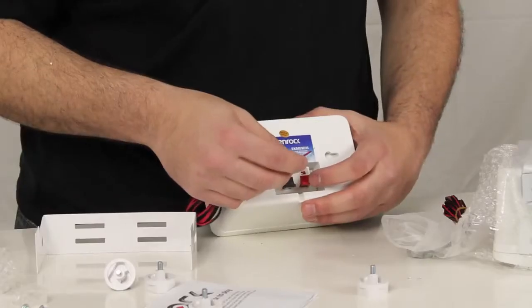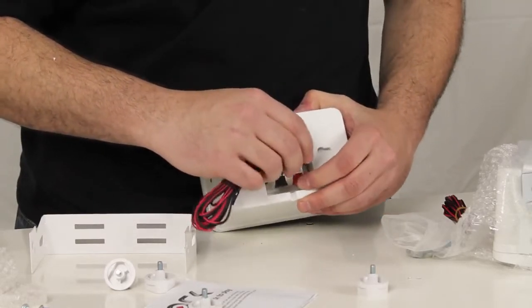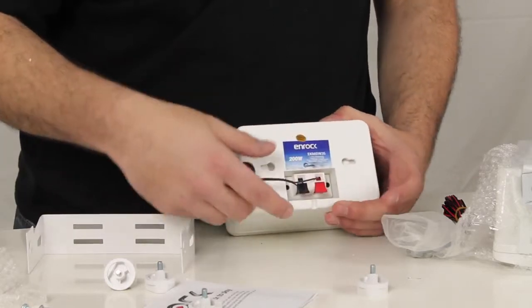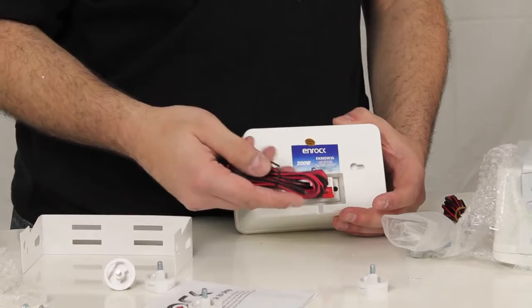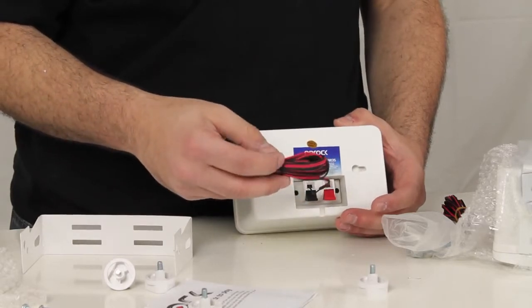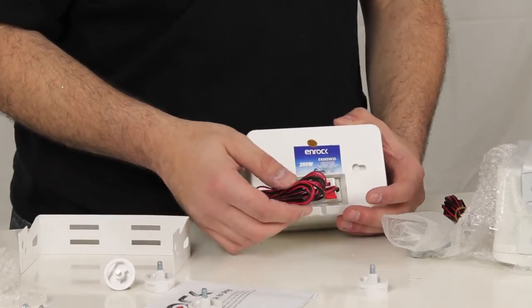We'll insert the red wire, push down, and lock it in place. This particular wire is already locked in — it's wired and ready to go. We would take the opposite end connection, connect it to our stereo, and we'd have our full audio output.